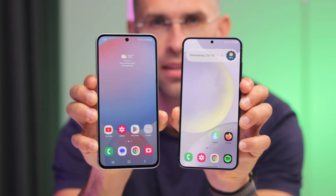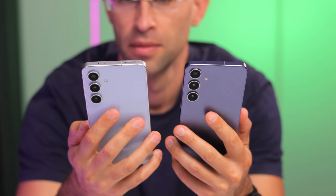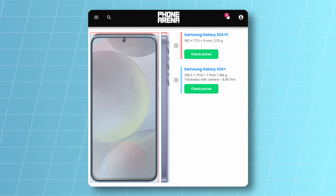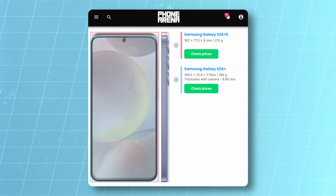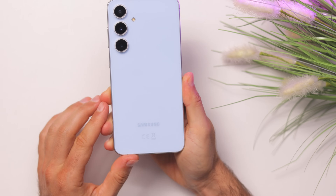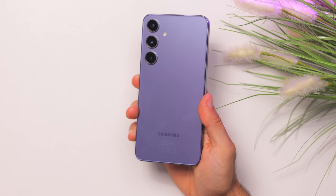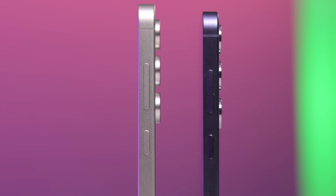Design-wise, these are both 6.7-inch phones, so they're big but not gigantic. The S24 FE has slightly bigger borders around the screen, so it's a tiny bit wider and taller, and it weighs nearly 8% more, but that difference is barely noticeable in real life. Both come with flat sides with a matte aluminum finish, but the glass on the back of the S24 FE is glossy, while the glass on the S24 Plus is frosted, and the cameras pop out just a little bit more on the S24 FE.